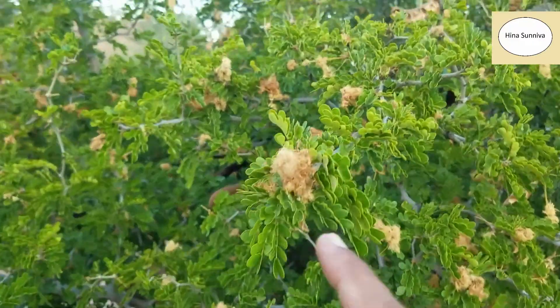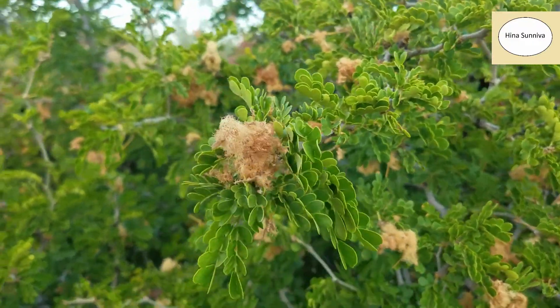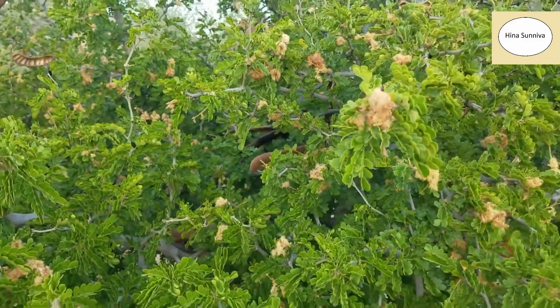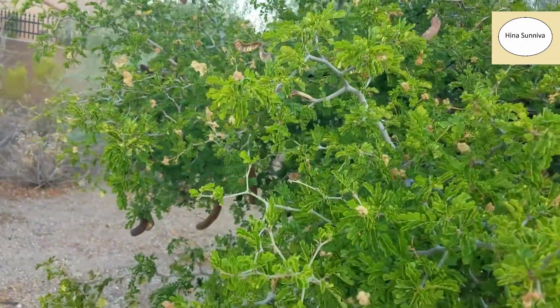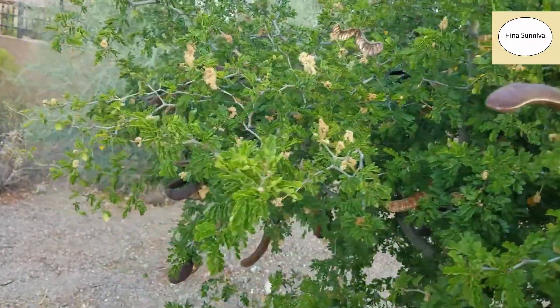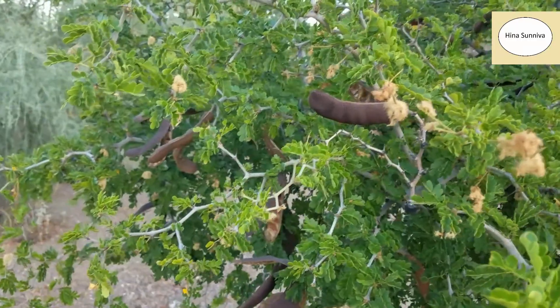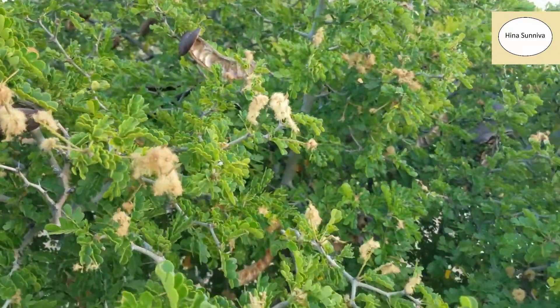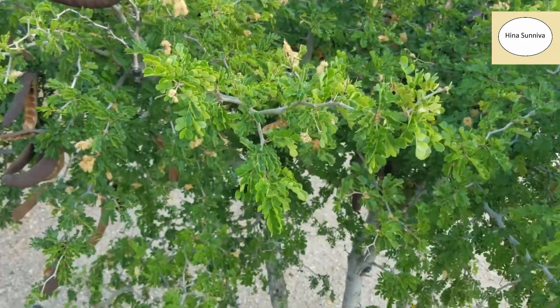The flowers are drying up now, but it produces pale yellow flowers which give out a very nice fragrance. If you live in Asian countries, it kind of smells like bakul flower. This tree is very dense, and a lot of birds live in it.